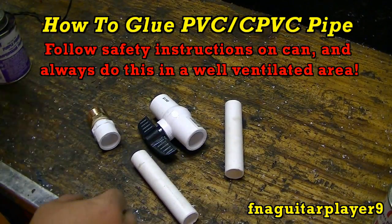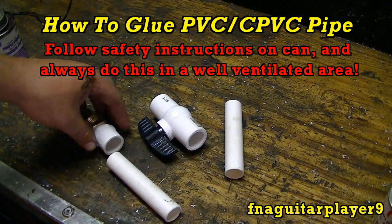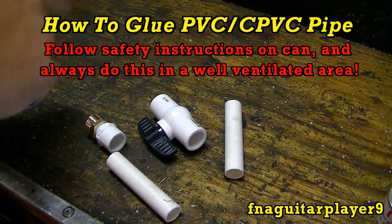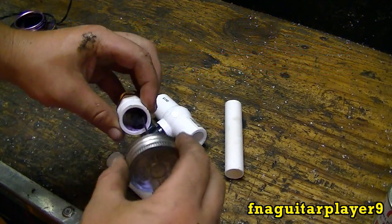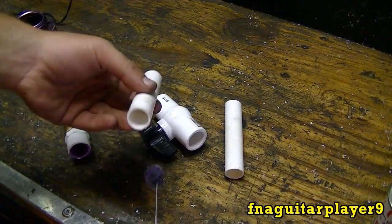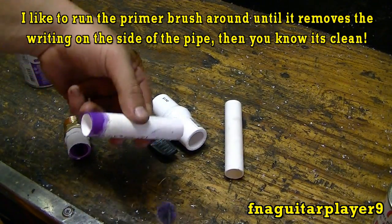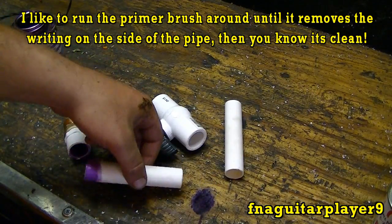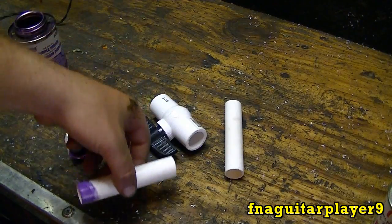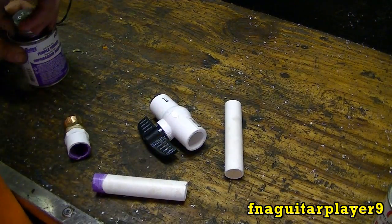I'm going to get ready to start gluing all this together. This is the only part I'm going to show on video because it would be too time consuming and boring otherwise. First thing you want to do is get your primer and go around the fitting like that, then go around your pipe. This does a couple of things — first of all it cleans it up, and second of all it kind of melts the plastic in a way to get it ready for the glue.